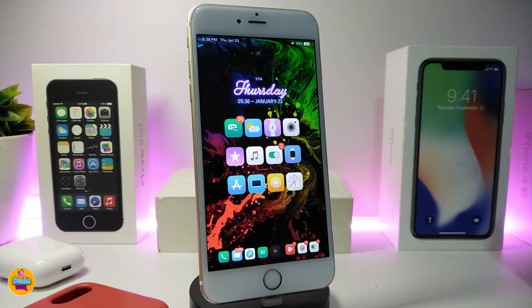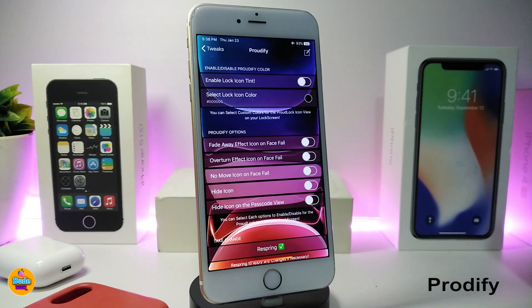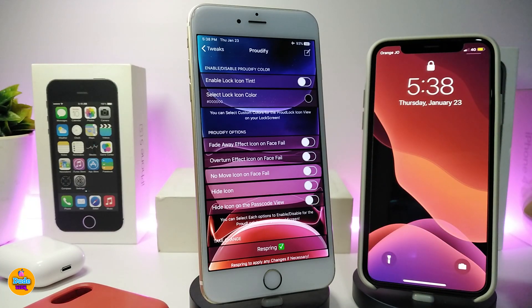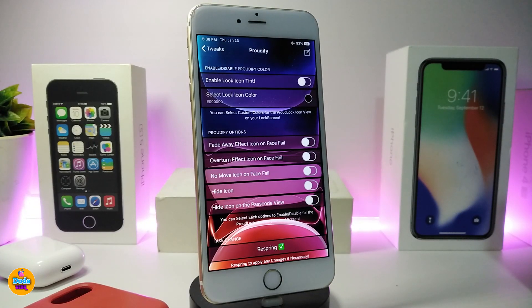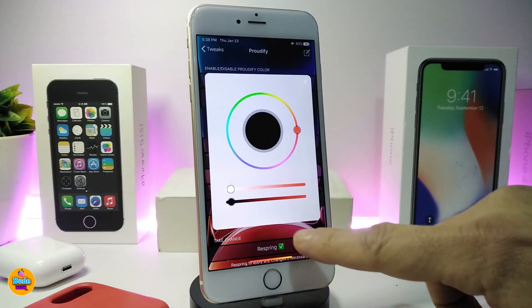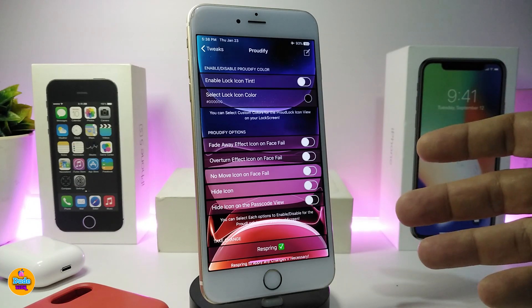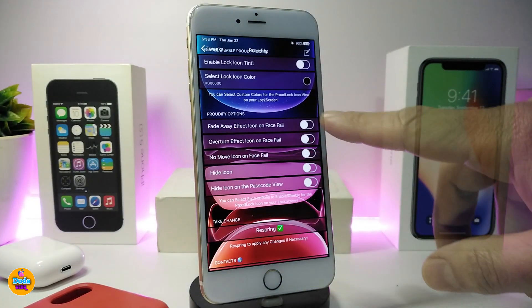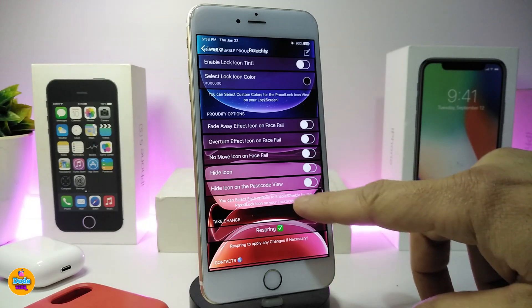Number one on my list will be Prodigy. So what will this tweak provide? First of all, if you have one of the A12 devices, most of you guys know about the unlock icon. This tweak is for that — you can tint and colorize that lock icon on your A12 device. If you want to select the lock icon color, just tap on it, choose your favorite color, and add it to your A12 device.